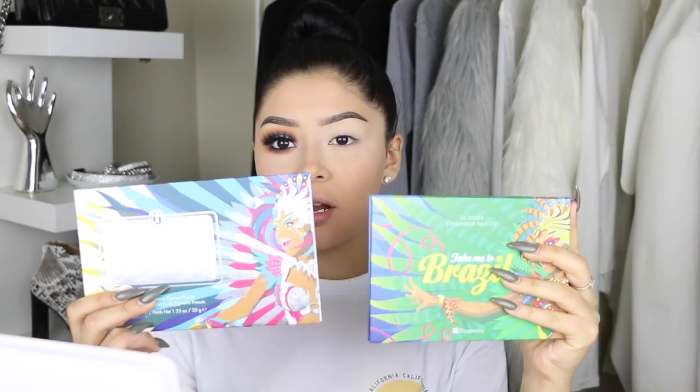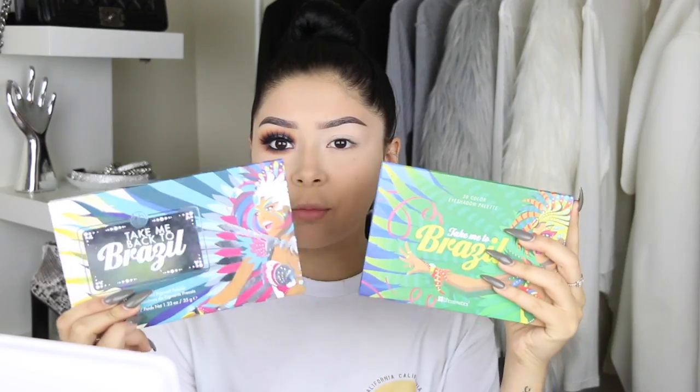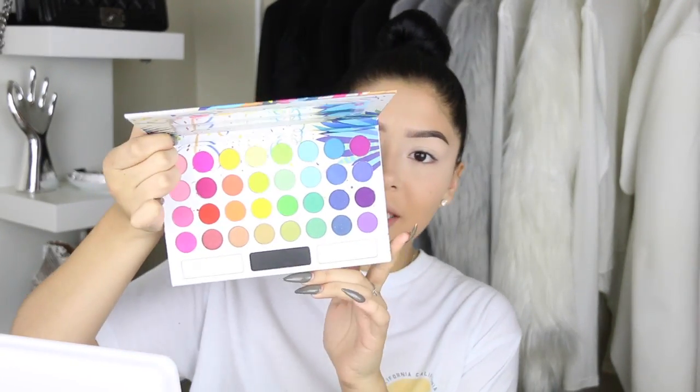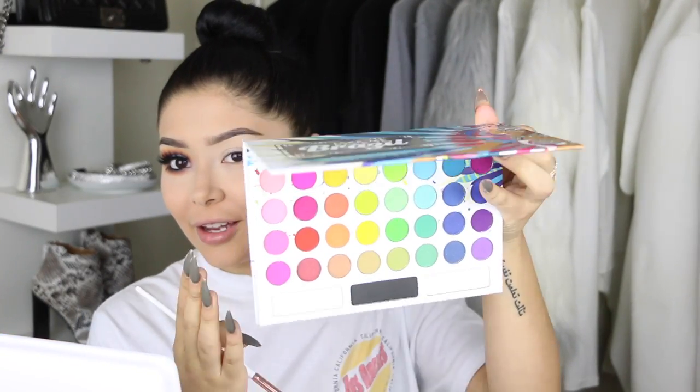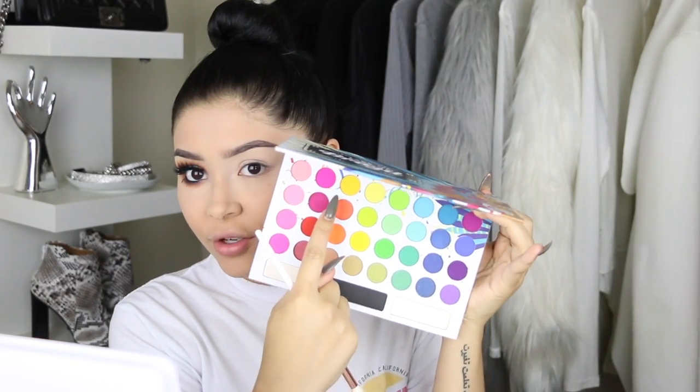Moving on to the eyes — for today's palette I'm using the Take Me to Brazil palette. This is the new one. Here's the old one and here's the new one — the palette is a bit bigger and the packaging looks more fun, bright, and colorful. The inside is like eyeshadow heaven — it's the most beautiful rainbow palette I've ever seen. There are way more colors on the new one. We're going to start off with this yellow shade with orange undertones, which is perfect as a transition shade. The colors are sheer but still really good shadows.